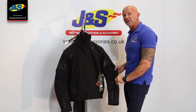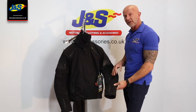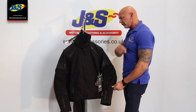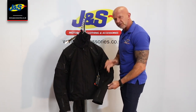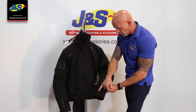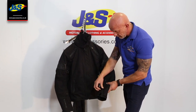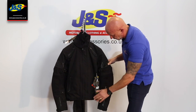It's a Cordura outer material as well, which is around 600–800 denier. Cordura is one of the original materials that textile clothing uses and there are a lot of cheaper options and copies out there, but this is the genuine Cordura fabric. We've got leather features here on the zips as well — just the zip on the cuff. We've used waterproof zips throughout: on the cuffs, on the vents, and of course the main zip as well.